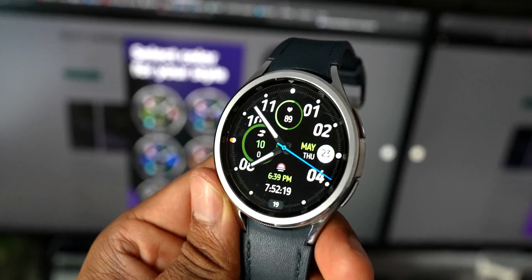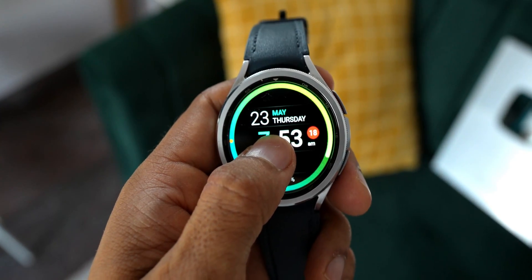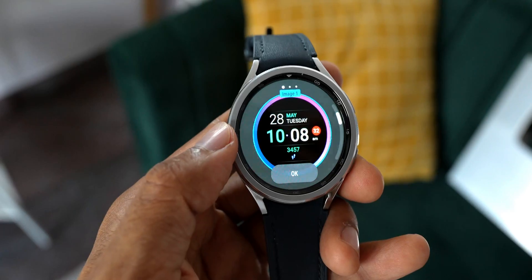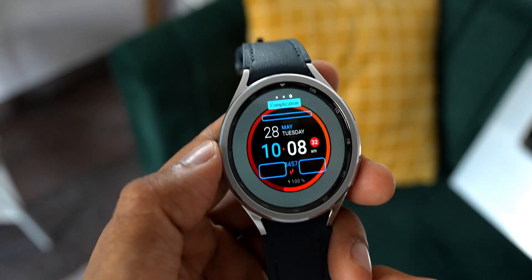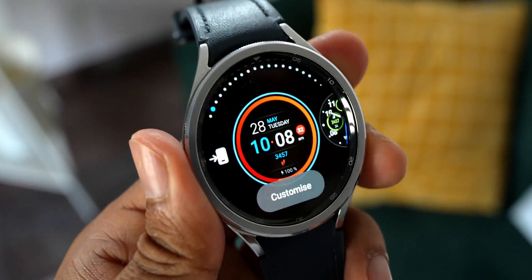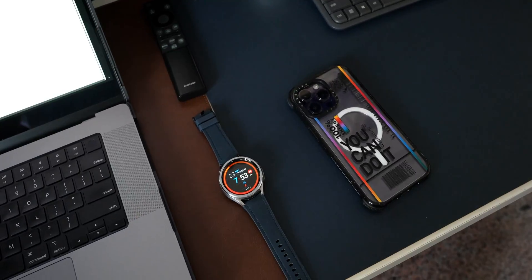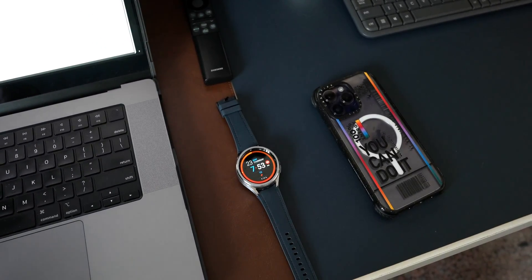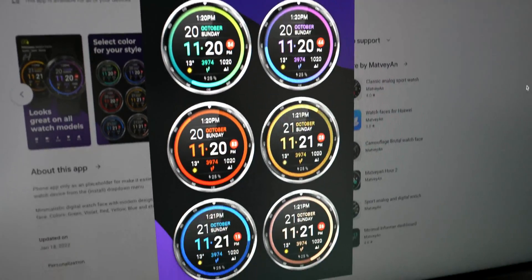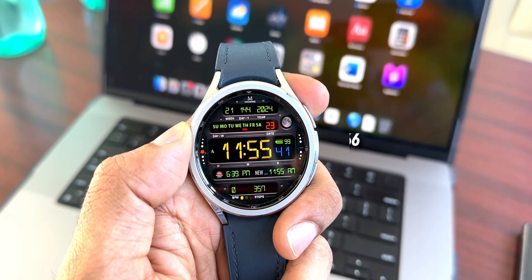Next is called Minimum Rainbow Color Watch Face — a minimalistic design with a black background. The seconds indicator rotates around the bezel in gradient color. At the center there's the current date, day, and digital time in bold font. At the bottom there's battery percentage and steps count. At the three o'clock position there's a red seconds indicator, and the watch face offers three complications for shortcuts.